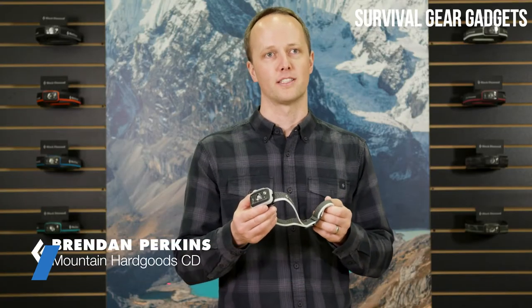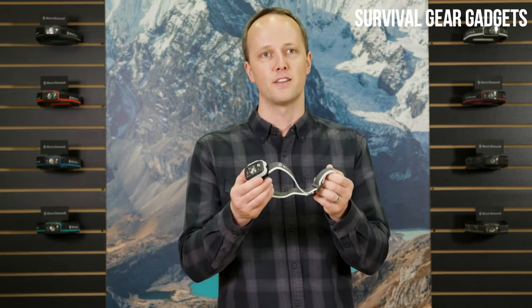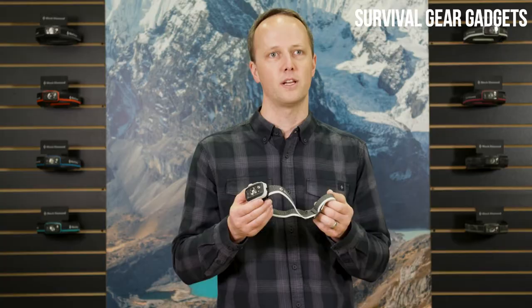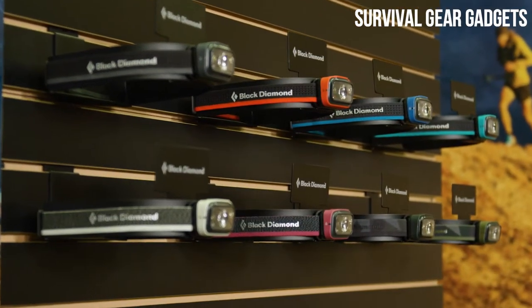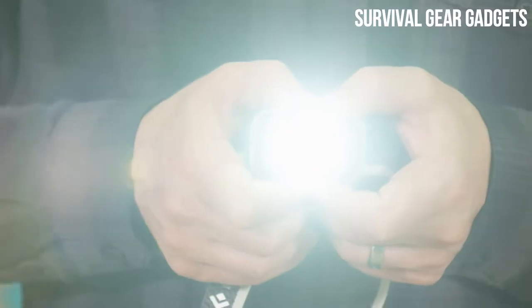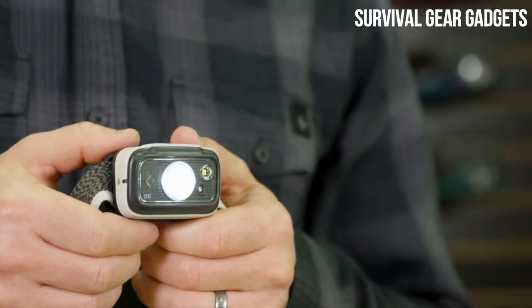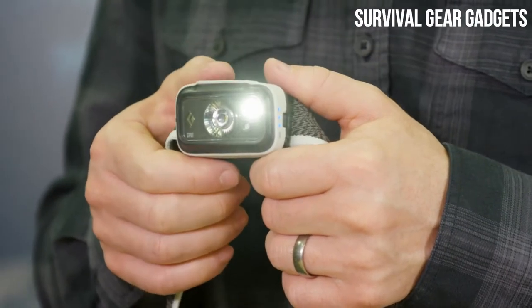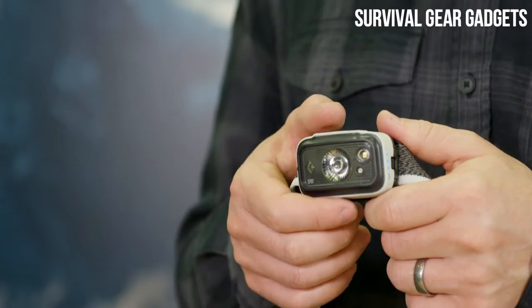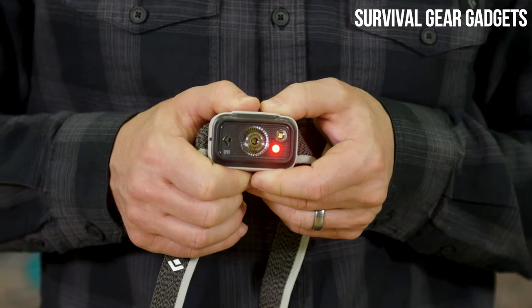I'm Brendan Perkins, Lighting Category Director at Black Diamond, and this is the Spot 350 Headlamp. With an amazing full feature set, high lumen output, and intuitive two-button architecture, the Spot is a premium headlamp that's ready for any big adventure. The Spot has a three-lens configuration, each providing unique options to fulfill a wide variety of lighting needs. The distance beam was optimized for active situations, while the proximity beam is perfect for around camp and while reading. Our third beam includes a red LED for times when preserving your night vision is necessary.